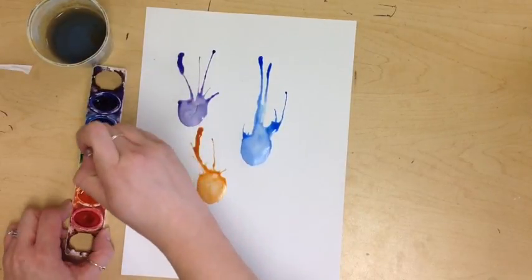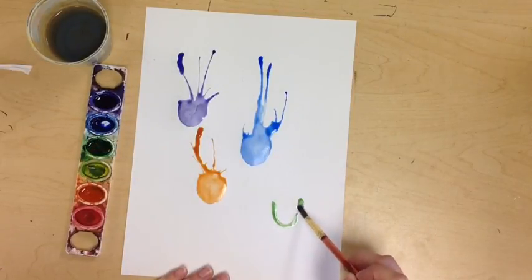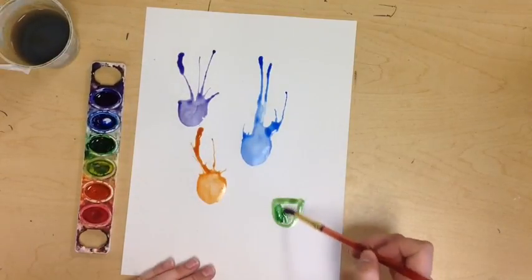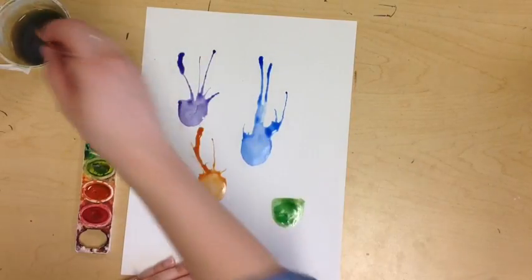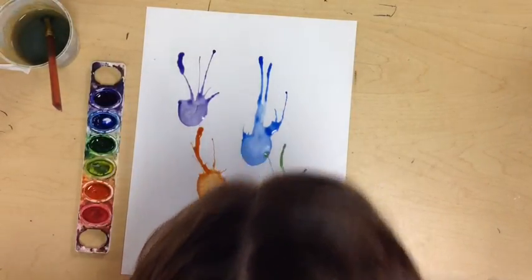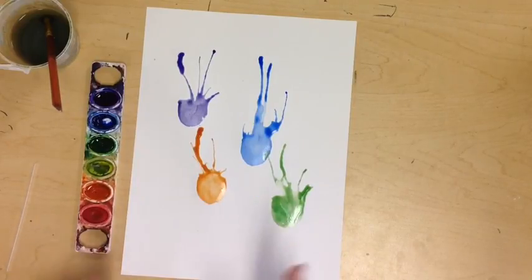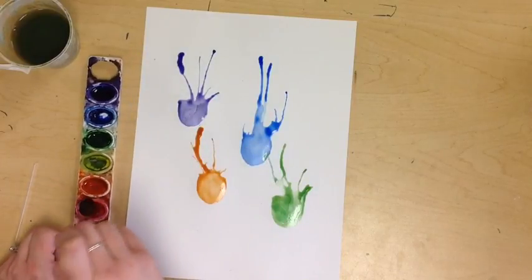Do a couple more and add a little extra water. Remember, if your water cup gets too dirty you can always refill it halfway with clean water. You also want to make sure that you do everything really quickly, otherwise it starts to dry and you won't be able to blow the water. And do our last one in red.